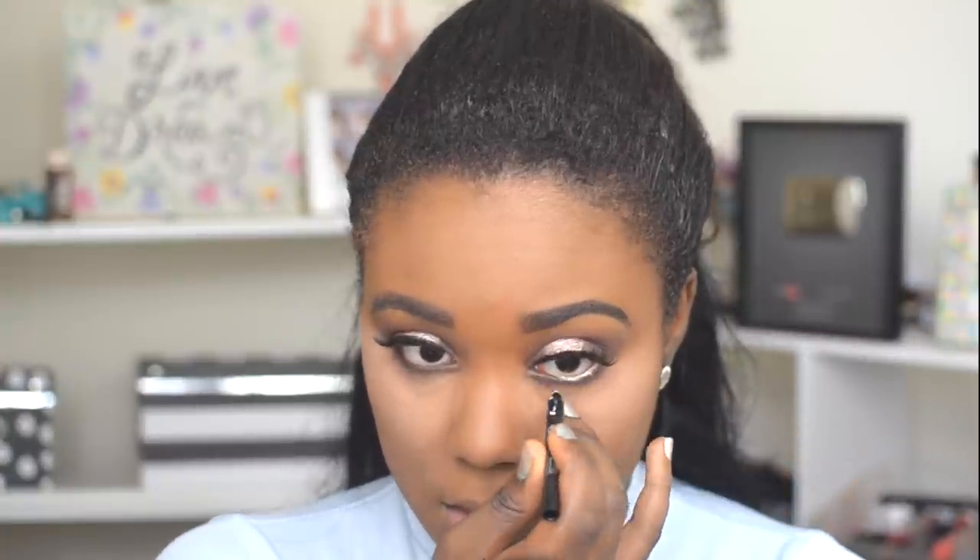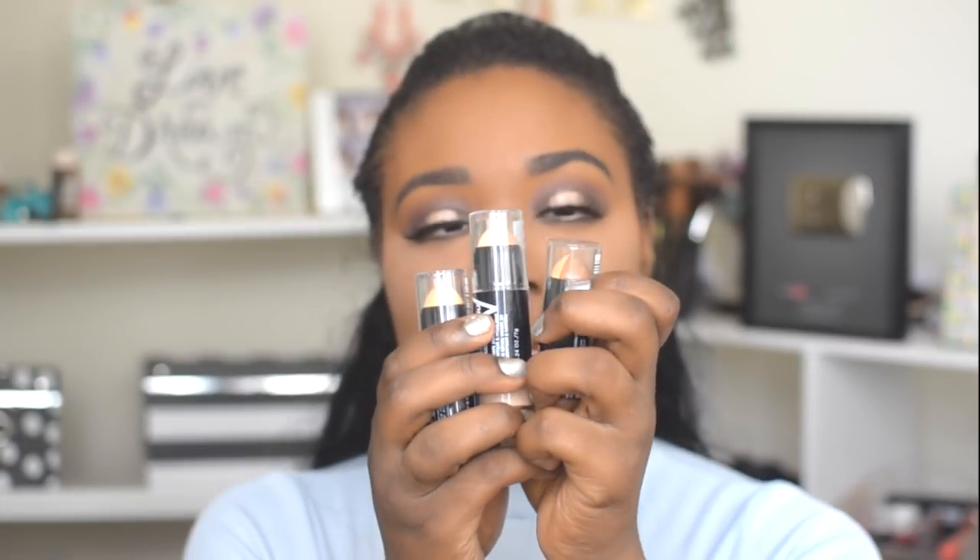Before I apply mascara, I'm going back in with a brush from Hourglass. I'm applying the powder just under the eye — the Maybelline Fit Me Powder in 320 Natural Tan — to set everything out before I apply any mascara or anything.